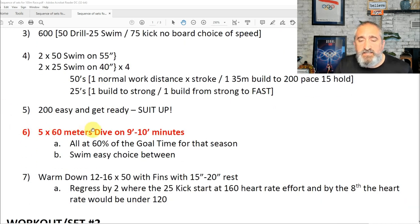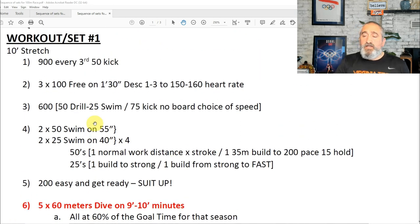You're going to do five 60-meter dives on 9 to 10 minutes rest. All of the 60-meter dives have to be at 60% of the goal time for that season, and then you're going to swim easy in between. I'll show you a sample practice that I did back maybe 10 years ago.